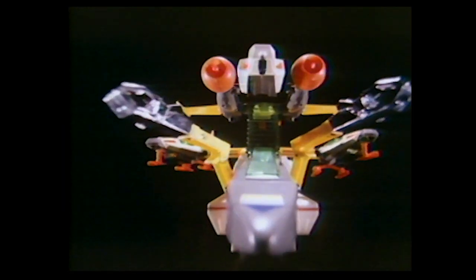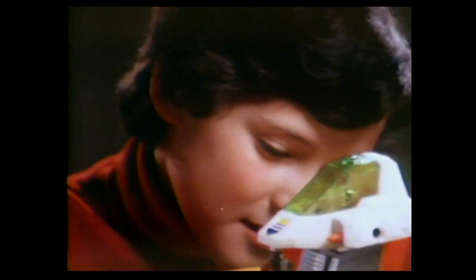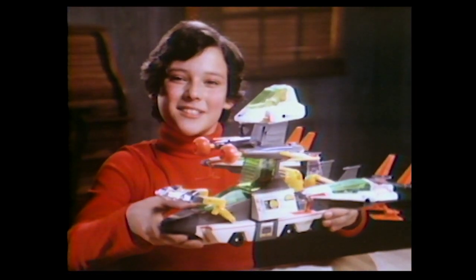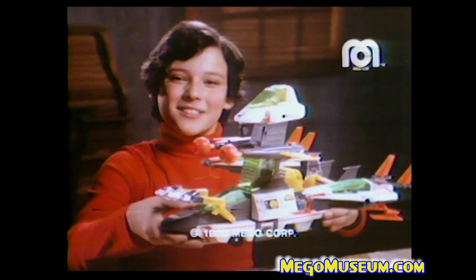All kinds of space vehicles, whatever he can dream up. Look, Dad, I built it myself. Micronaut Star Defender — figures sold separately by Mego.